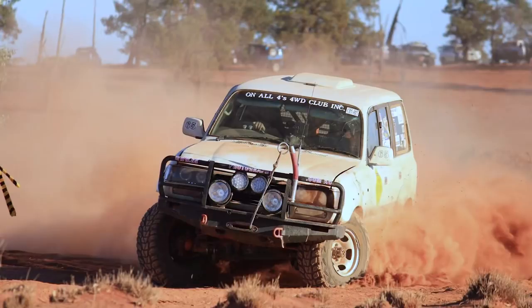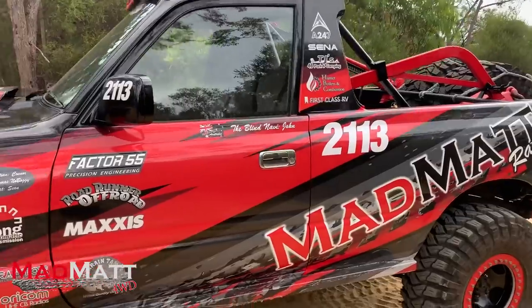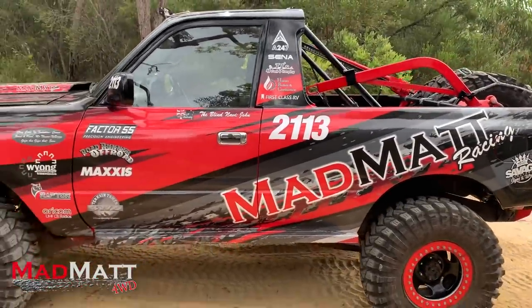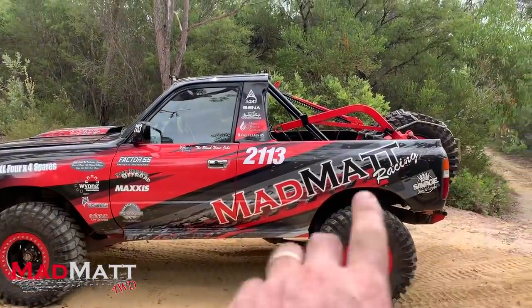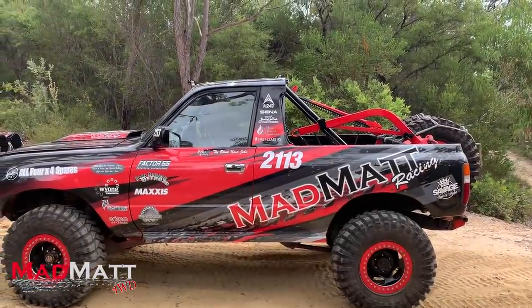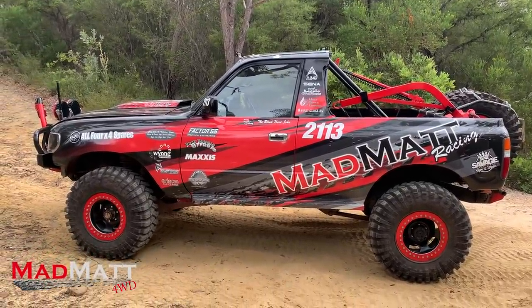So big picture, this is an 80 series Land Cruiser, petrol, auto and it started out obviously as a full bodied rig. I always love the look of a style side vehicle — that's where you basically make the body all part of the one vehicle. I love that two door look and I really enjoyed that.